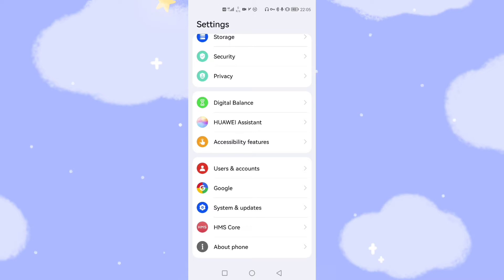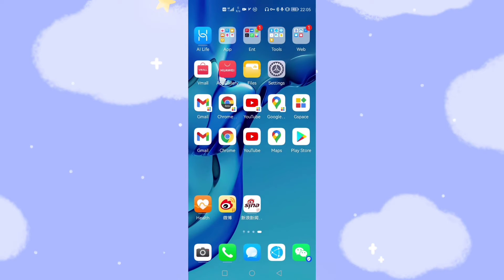Now let's go back to my desktop. You can see I've already arranged these two lines of Google icons. The second line represents the native Google GMS. In my previous video I shared with you about the installation of Google GMS using the GSpace app.